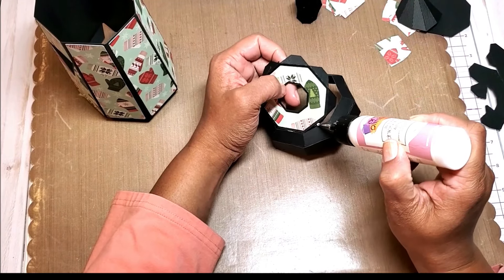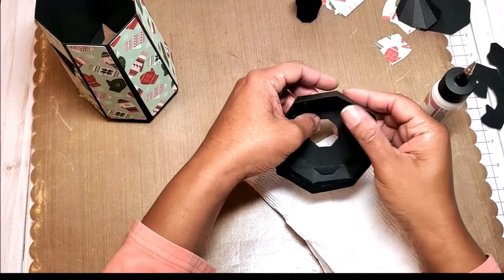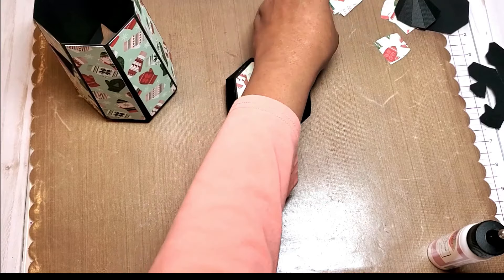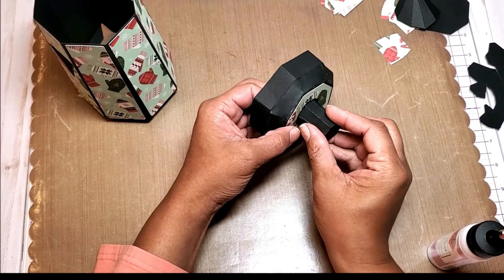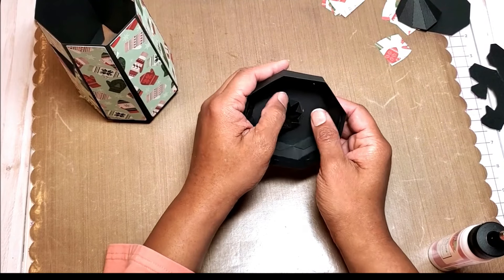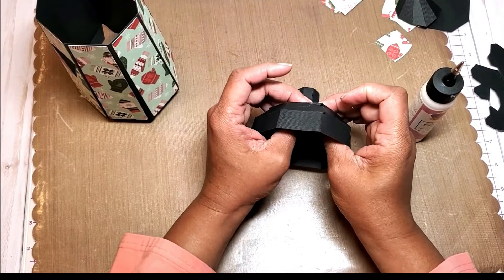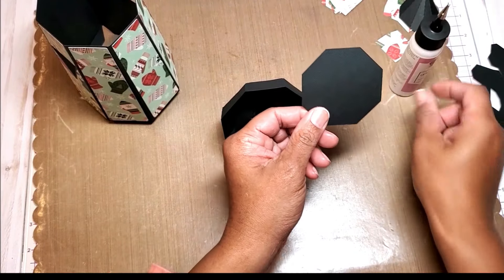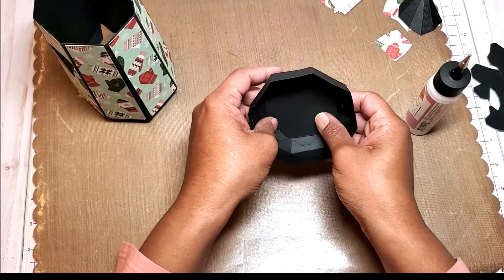Go ahead and glue in the tabs, grabbing each one as you go. Now that we have our lid together, grab this piece and feed it in just like so. If you wiggle it a little bit it'll fit right in. Fold the tabs backwards and press down and hold. Now that all the tabs are glued down, take this piece, insert it inside to cover up those tabs — everything is lined up nicely.